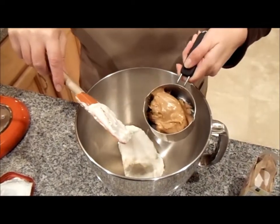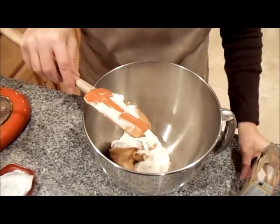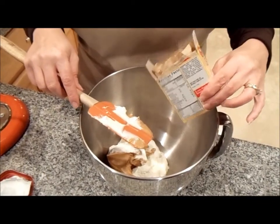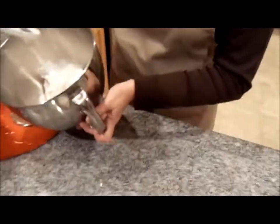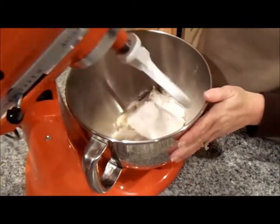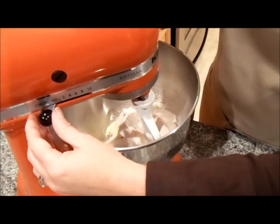The next ingredient is to add 5 ounces of your favorite creamy peanut butter. Next, to sweeten everything up, you want to add a 3.4-ounce packet of instant French vanilla pudding. Now you want to take your bowl over to your mixer. If you don't have a stand mixer, you can always use a handheld mixer — that will be fine. Lock it and turn it on for 2 minutes to mix our cream very well.